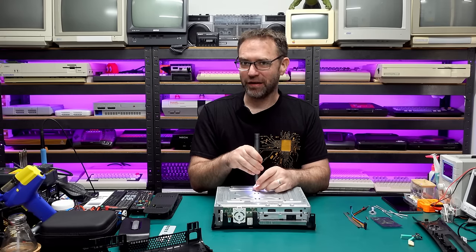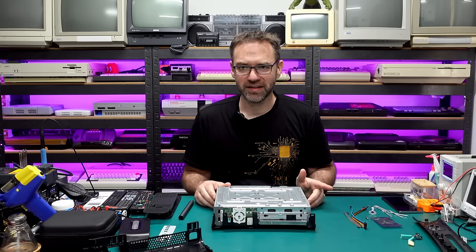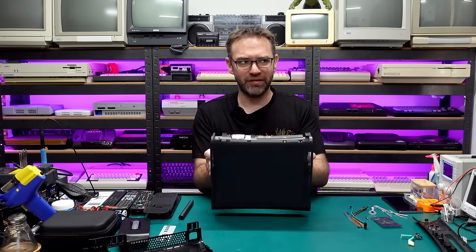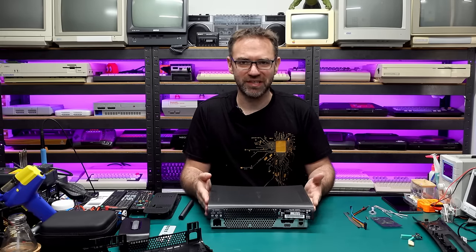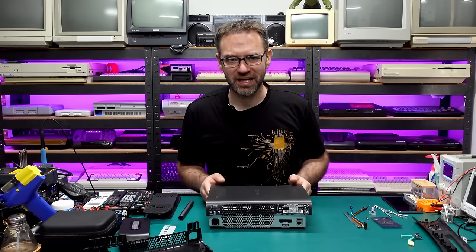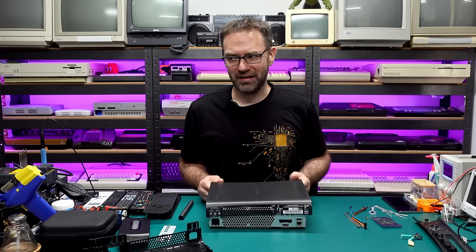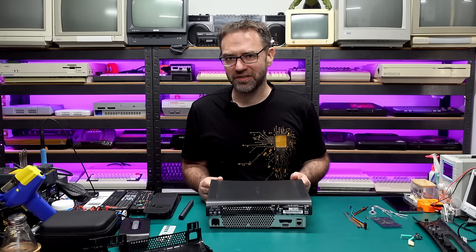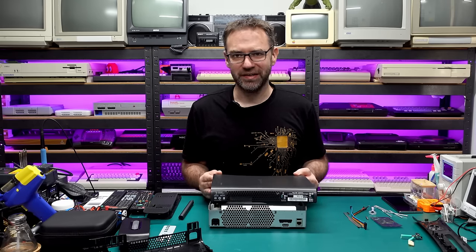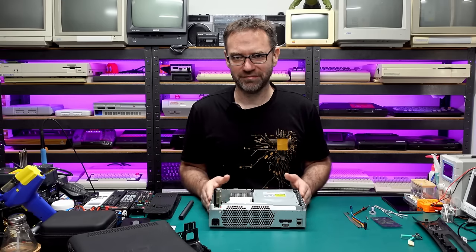I actually brought it back to life again after that and managed to do the JTAG glitch, so I got part of the way there — but then it red ringed. I think I managed to boot into Xell, which is the main thing you need in order to get the CPU key to start hacking it. I managed to get that, and then after I wrote it all down and turned off the machine and tried to power back on again, it red ringed — so that was kind of the end of my 360 hacking journey.